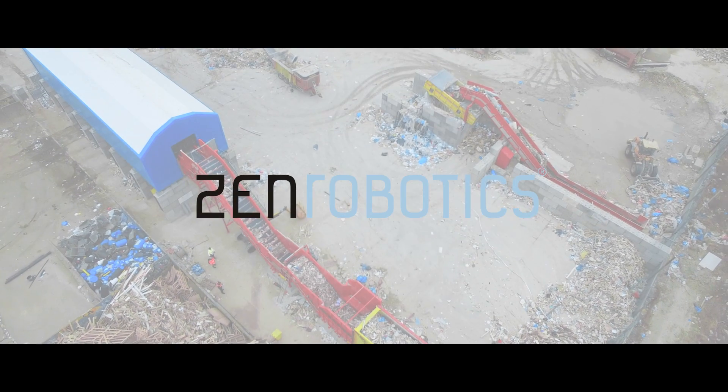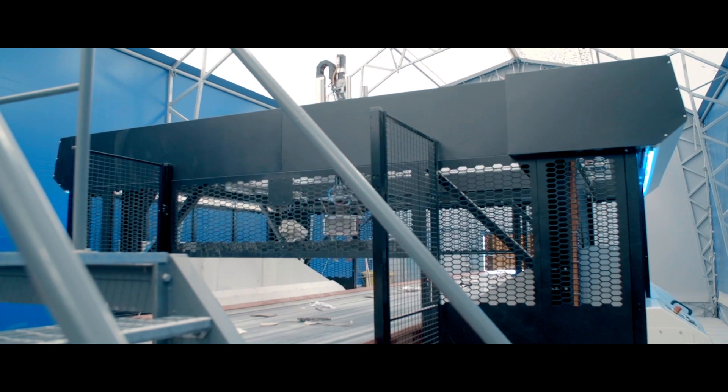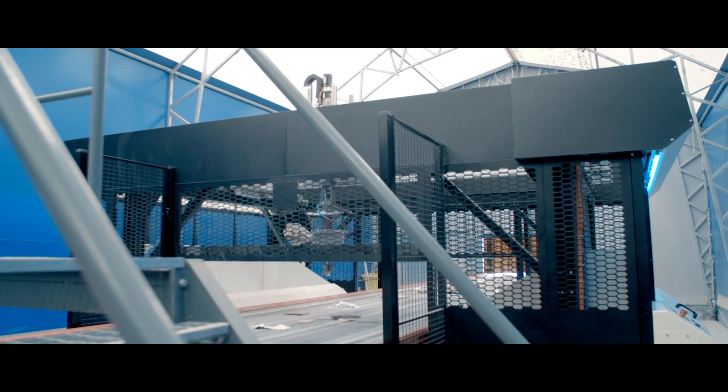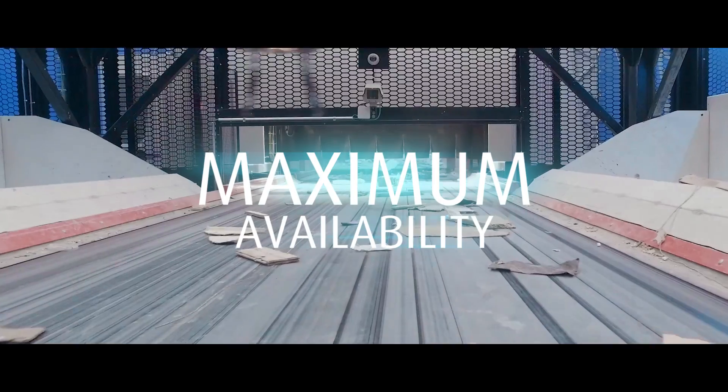The Zen Robotics Recycler is the first robotic waste separation system. It's designed to endure in a demanding waste sorting environment. A regular preventive maintenance routine ensures that your ZRR works optimally with maximum availability.